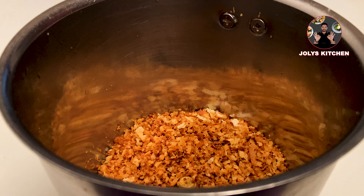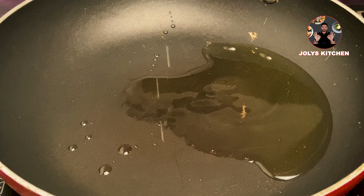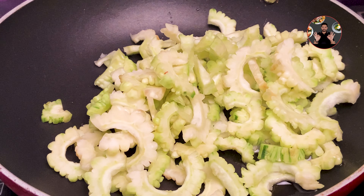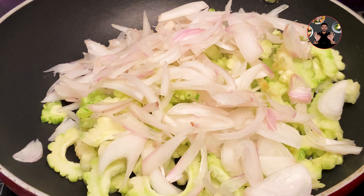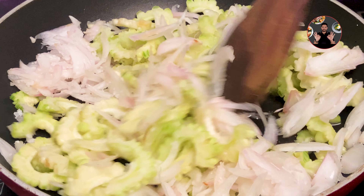In a pan, take two tablespoons of oil and heat it. Add 1.5 cups of bitter gourd cut into small pieces, one sliced onion, and half teaspoon salt. Mix it well and sauté on medium flame until the onion turns light golden brown color.